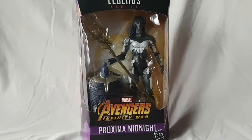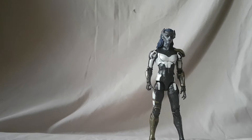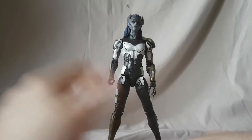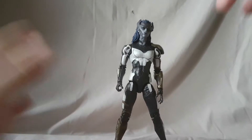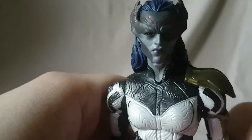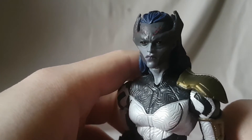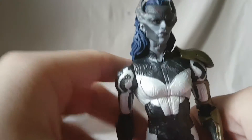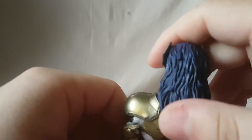Taking a look at Proxima Midnight out of the package — oh man, she looks really nice. This figure is so much better than I thought she would be; I like her so much more than I expected. That face sculpt — really digging it. You can see she's got the red dots or red spots on top and they did a good job. It really looks like Proxima Midnight the way she looks in the movie, which is very cool.